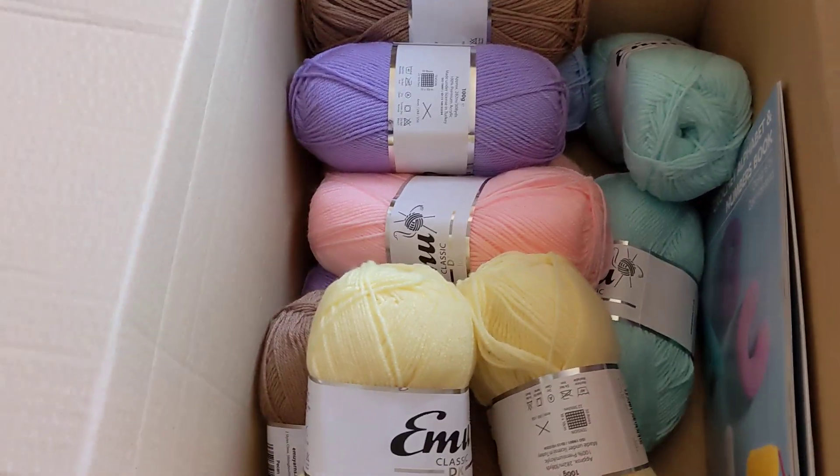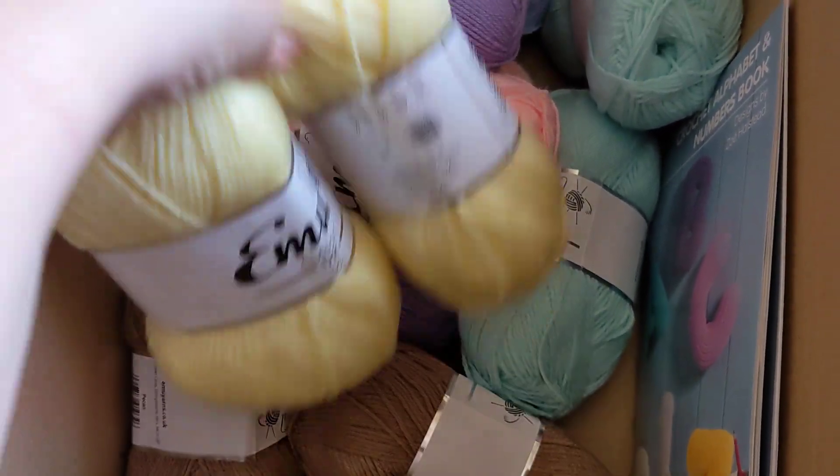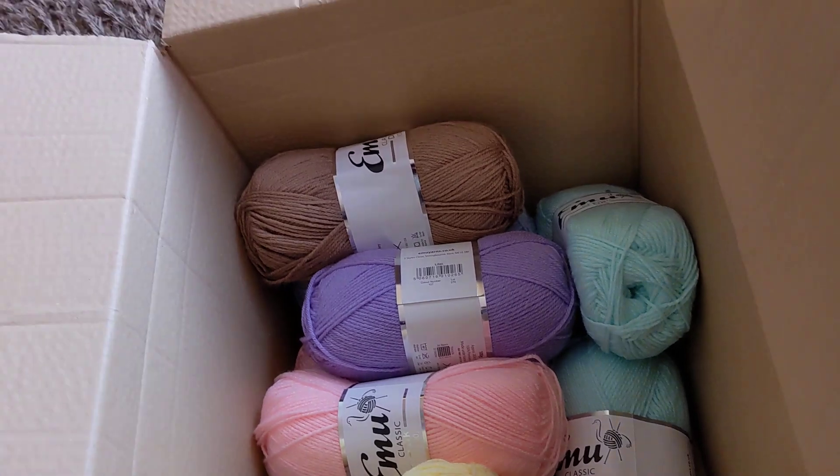I just wanted to show you this lovely delivery I had today. I'm always happy to get delivery of wool. I tried to go for some pastel colours today - I don't have a lot of pastel colours. I have a lot of brights, not a lot of pastel colours. So it's just a little selection there.